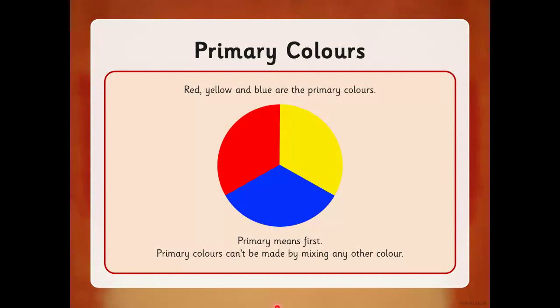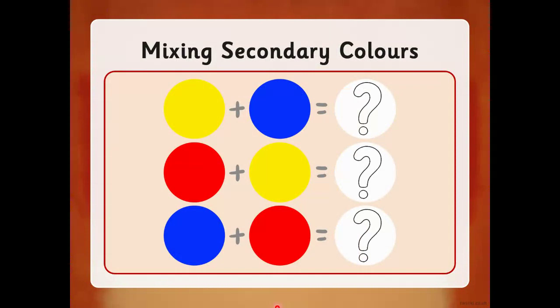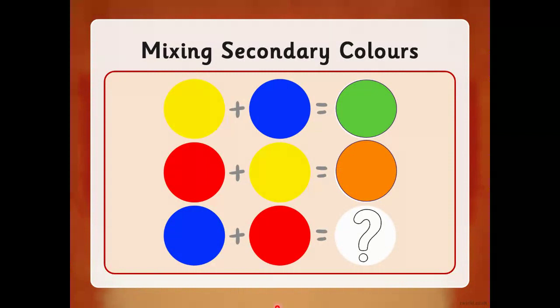Secondary colors are the colors made by mixing the primary colors together. Let's have a look — what does yellow and blue make? It makes green. What does red and yellow make? Red and yellow make orange. And what does blue and red make? It makes purple.